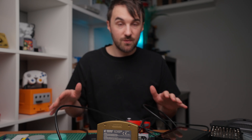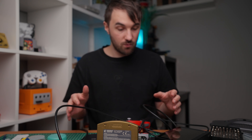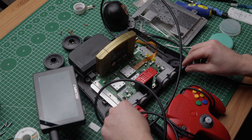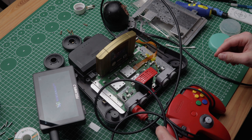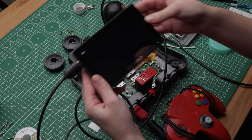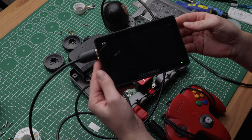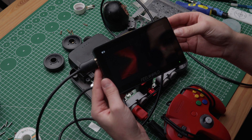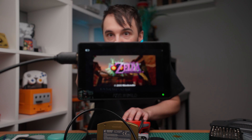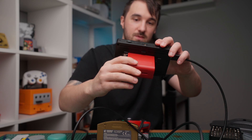Okay, moment of truth. I've put everything together just to try out if the HDMI is actually working. And it's working — there it is. Sweet!